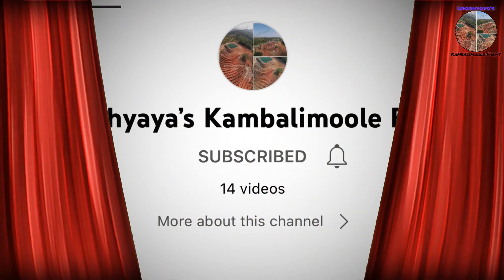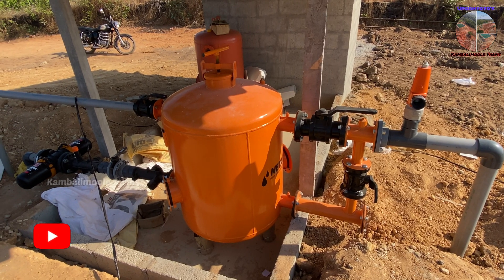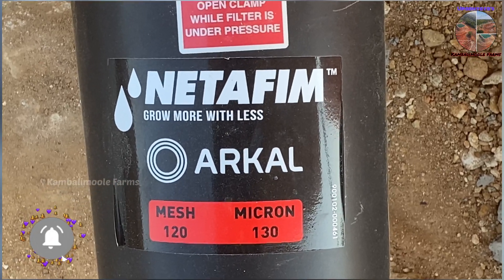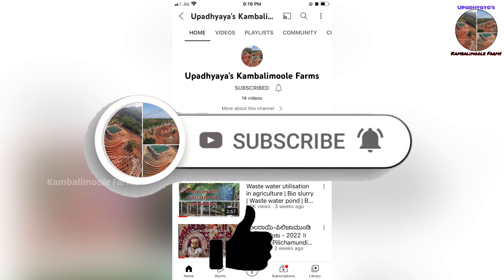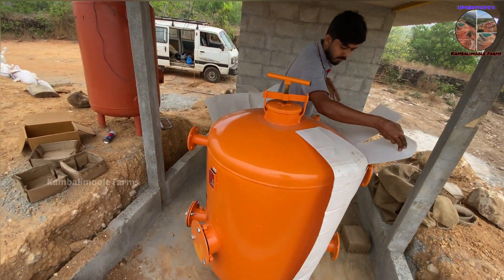Hi, welcome to Kamerimule Farms. Today we will show you the installation of the Netafilm sand filter and disk filter. If you are not subscribed to our channel, please subscribe and press the bell icon. If you like the content, press the like button and share with your friends.